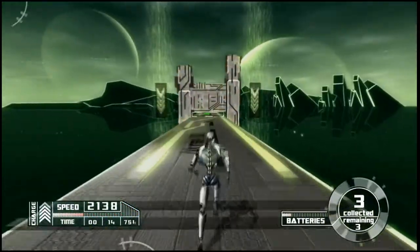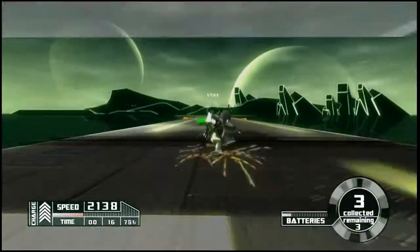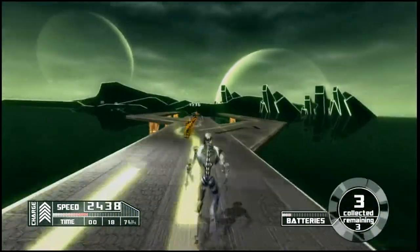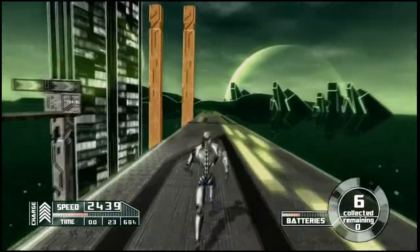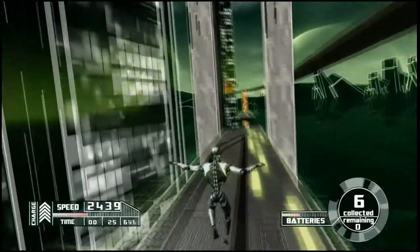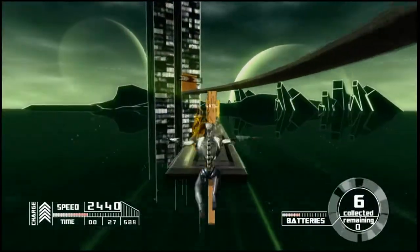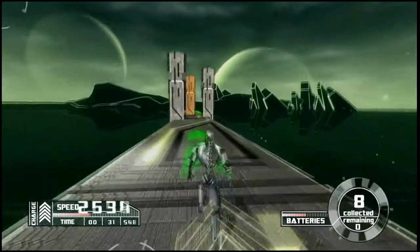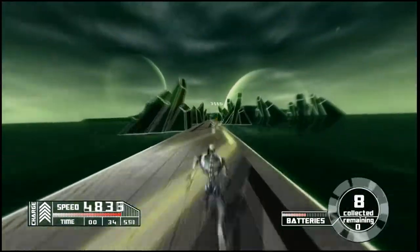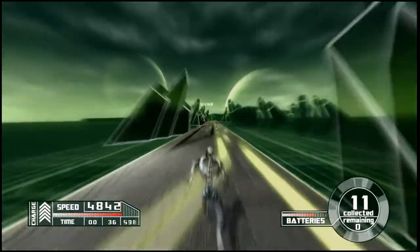I'm going to repeat it a few times until I get this right. Like I said, I have to collect a minimum number of batteries in order to finish the level. Wow, this game's really trippy. It's really fun too. You're going super fast — it's just a satisfying game to play.